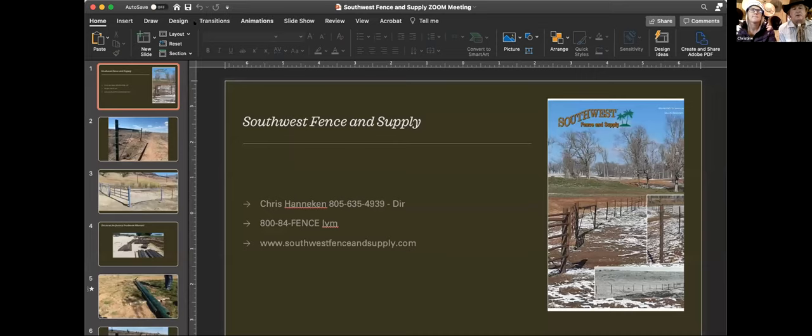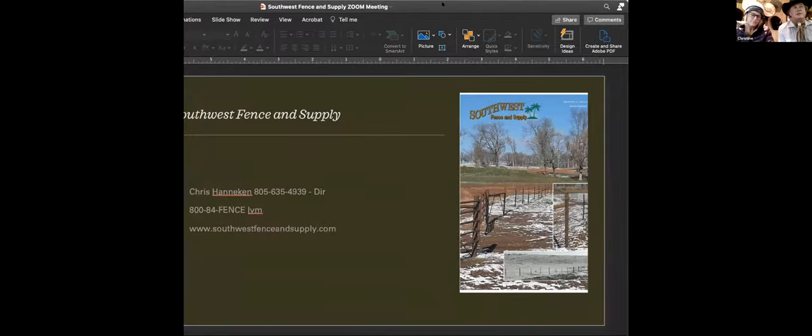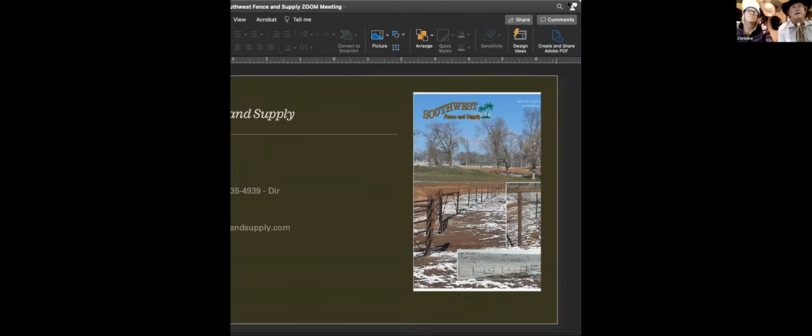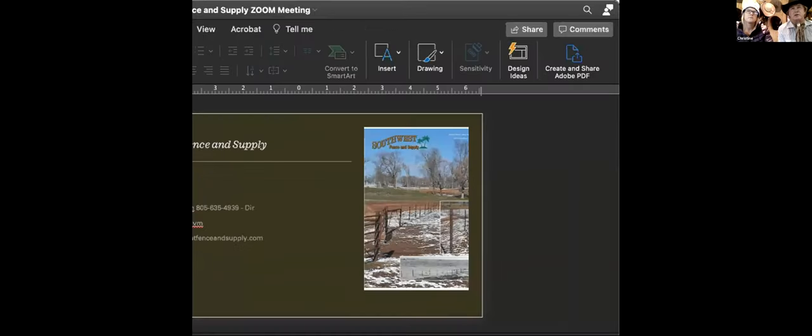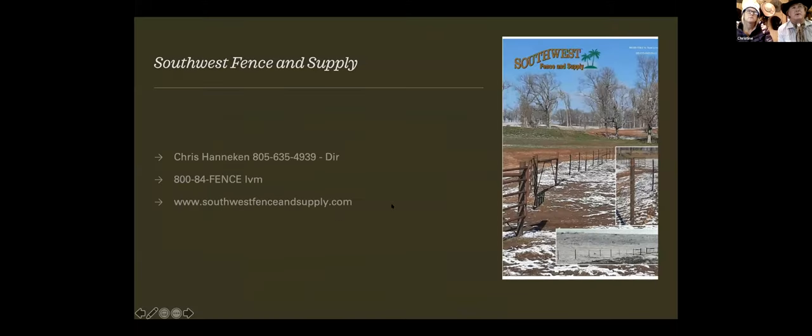First of all, I'd like to thank everyone that put this thing together and has invited us to be a part of this program. We sure appreciate that. We hope that all the hard work that we've done over the years will pay off for more people as time goes on. I guess we could start the slideshow — I think you have to manually run it — but we have the website and direct contact number.